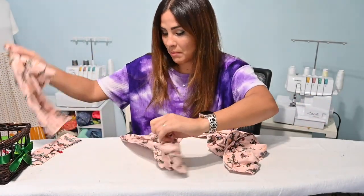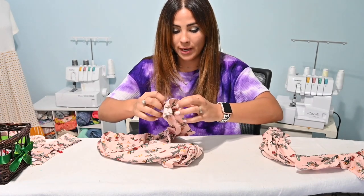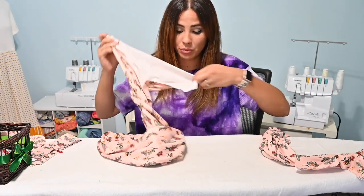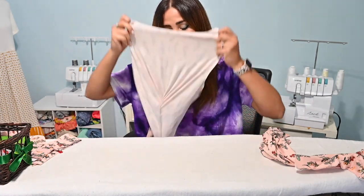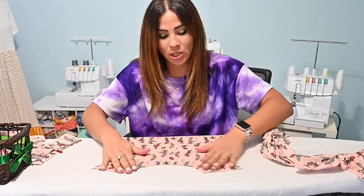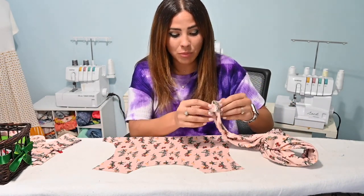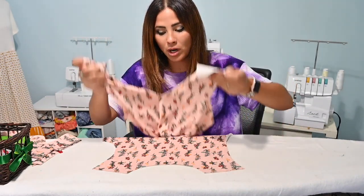For this sew I'm going to be using my serger, but if you're sewing with knits you can use your sewing machine — you just need to make sure that you use a stretch stitch on your sewing machine as you're sewing. Any stretch stitch could work — zigzag stitch, lightning bolt stitch, anything like that.